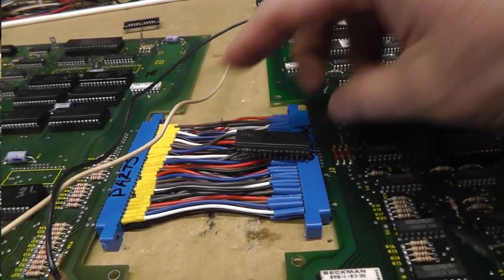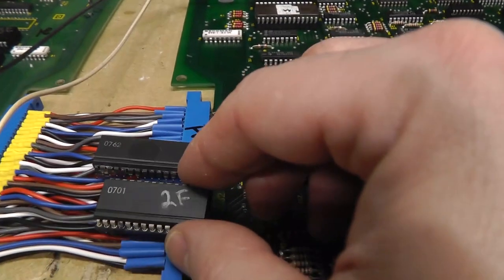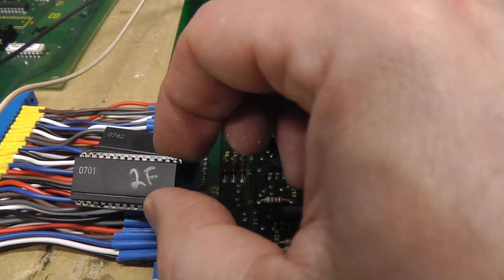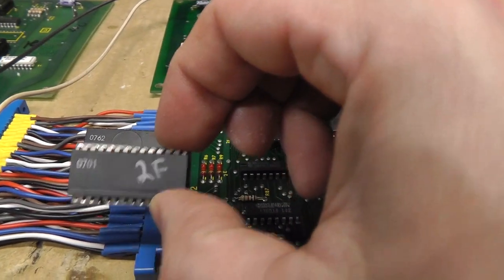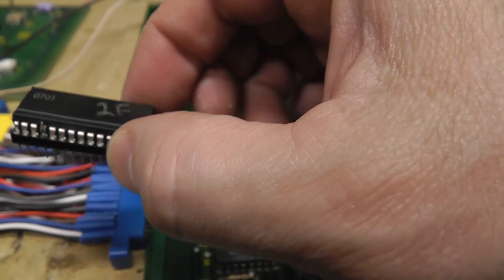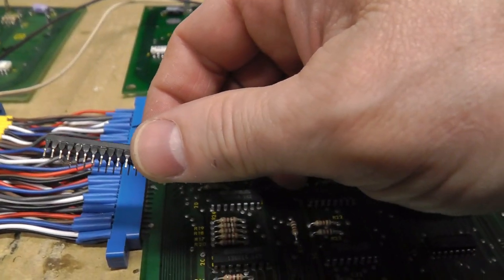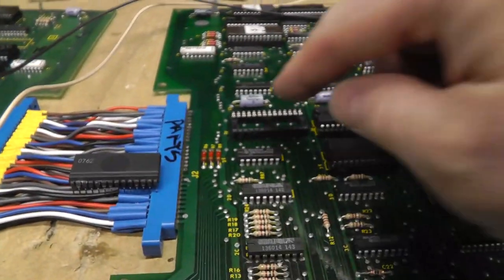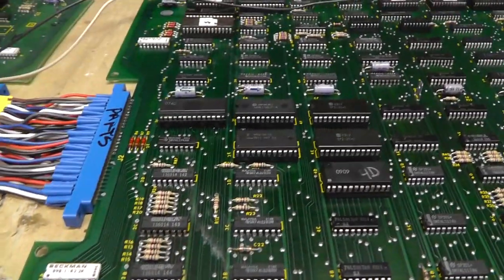I went to grab a different 07, which is the clock divider — and most people who know Namco know this, but the first two numbers are what matter, not the last two. The 0701 that was in there had one bad leg, so who knows if the other legs could be messed up. I pulled a replacement from a board I haven't worked on yet — look how corroded those legs are. I'm going to clean it up and try it.